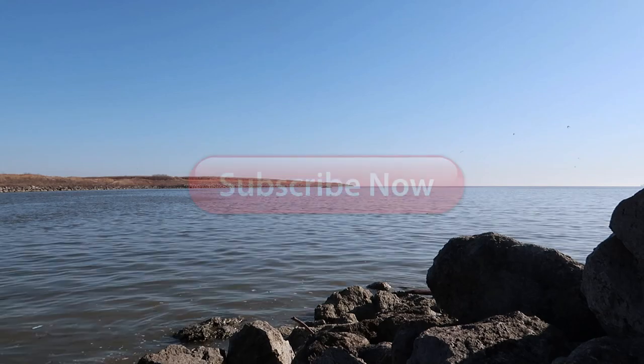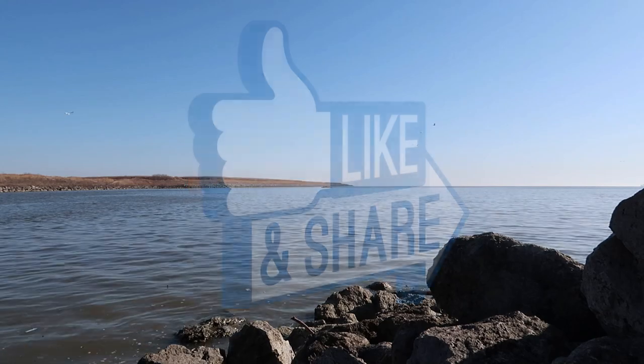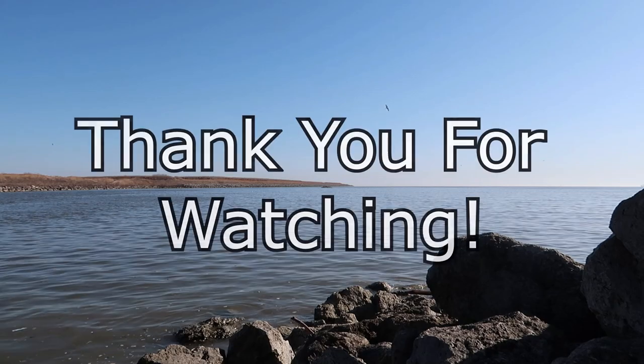Looking for more content? Please subscribe. Also like us on Facebook. And always remember, there's nothing wrong with a lot of fishing. Thank you for watching.